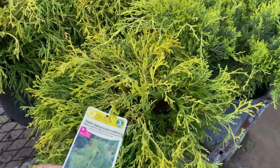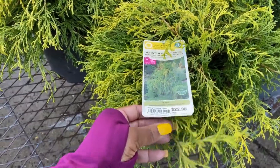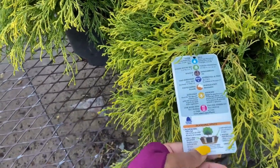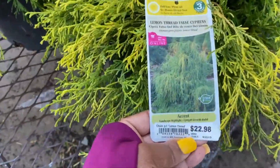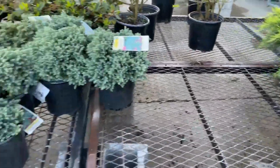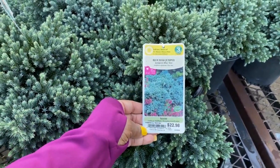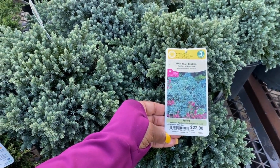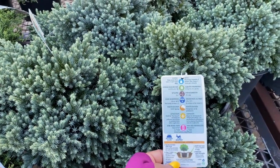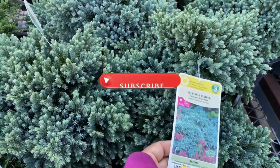Back here we have more foundation plants. This is the Lemon Thread False Cypress for $22.98, in a 1.5-gallon pot. It is zone 6 and gets 3 to 5 feet in height by 2 to 5 feet in width. And here is the Blue Star Juniper — $22.98, 1.5-gallon pot. It's a full sun plant, zone 4. Cold hardiness is negative 20 to negative 30. It gets 2 to 3 feet in height and 3 to 4 feet in width.